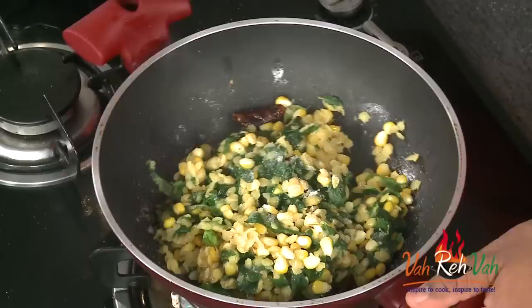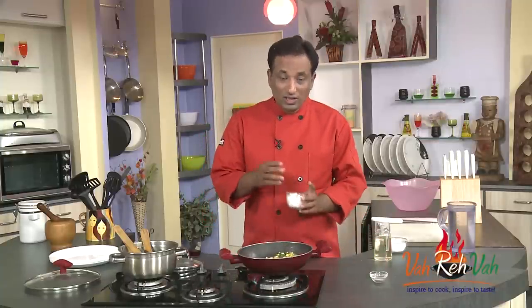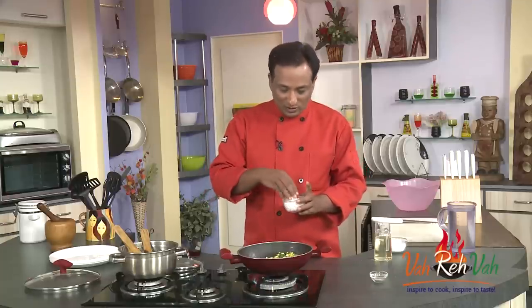The dal, corn, and drumstick leaves are cooked. Add this mixture to the tempering, sprinkle some salt, and toss it all together. You want this to be slightly dried out. Drumstick leaves naturally have a kind of ghee-like aroma, so when you add them to the oil it gives a very nice aroma.